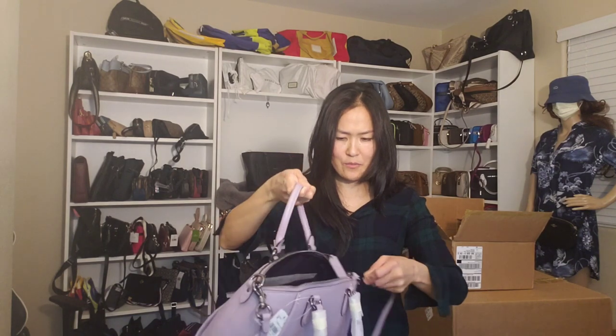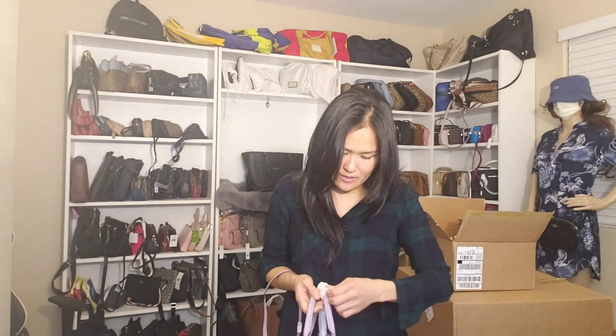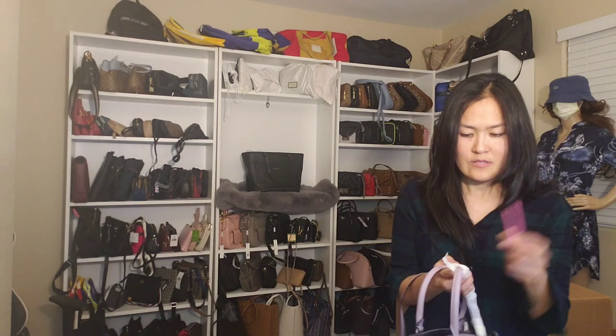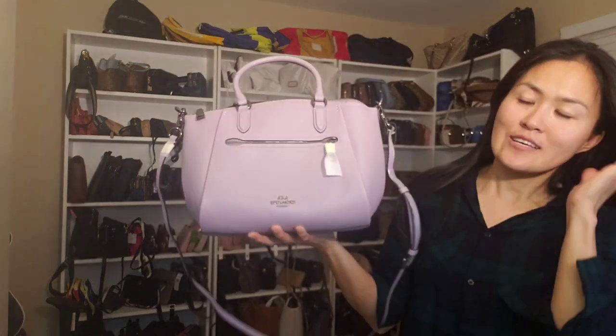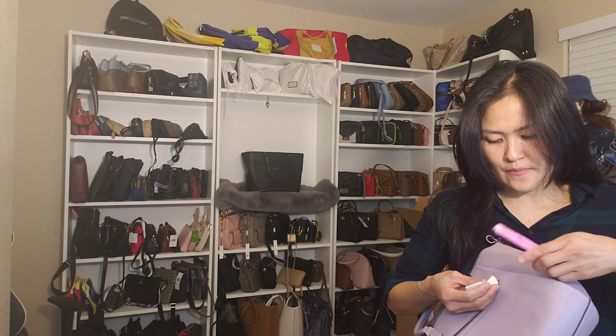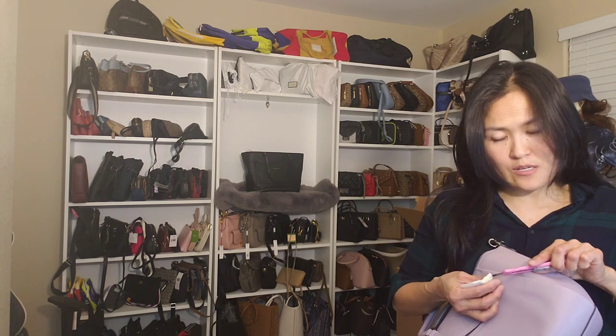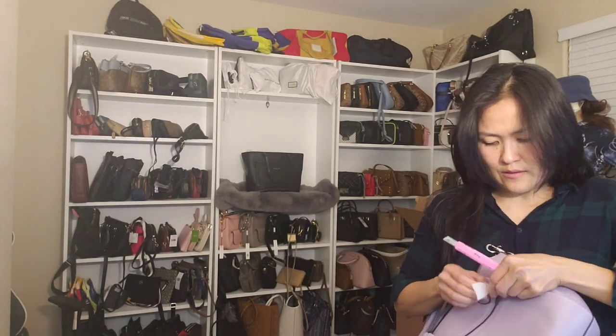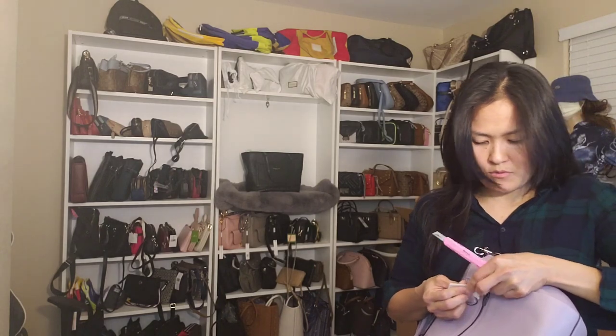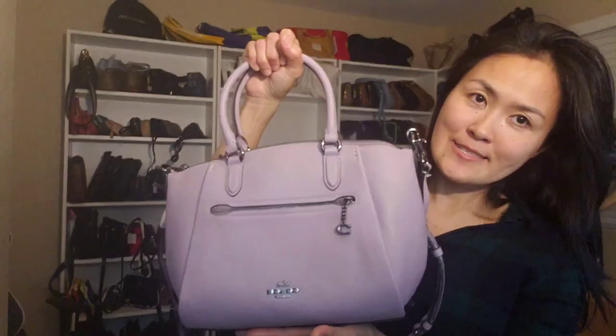I regret not buying a lot of them because it's really nice. Sometimes I want to pick one for myself and sell some. This is a retail bag, and one of the outlet bags looks very, very similar. On my next vlog, I'm going to show you the difference between this retail bag and that outlet bag — they really look so close.